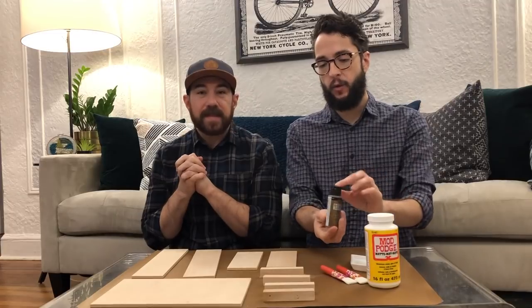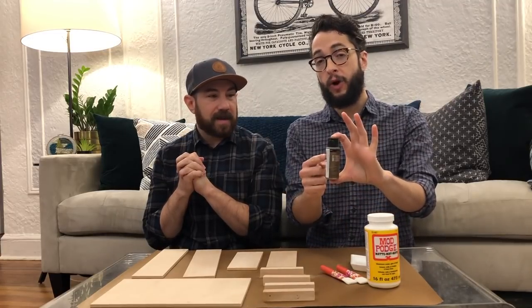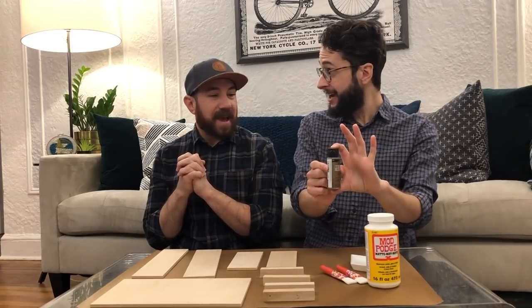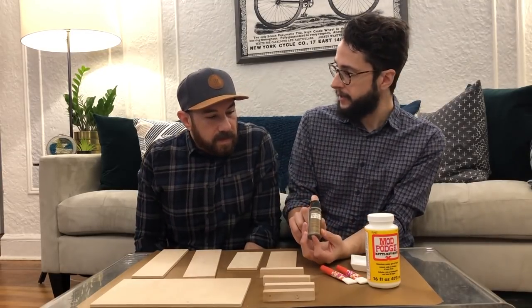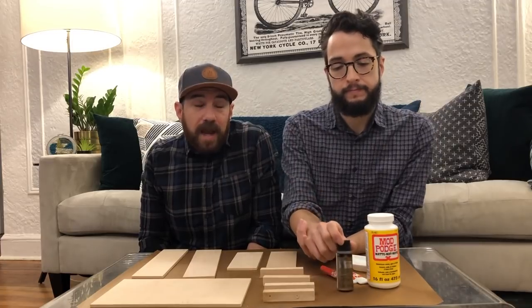Yes, we're gonna be painting with Folk Art Brushed Metal bronze color. Yes, we love this stuff. We use it all the time. I'm really excited to use it on wood — we haven't really tried it on wood. But you can use it for any material.